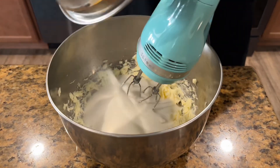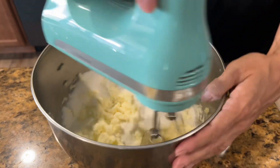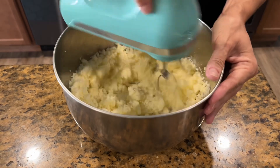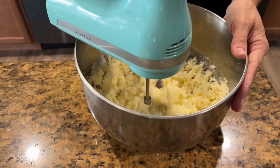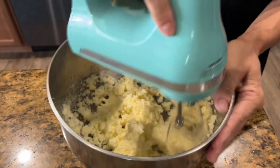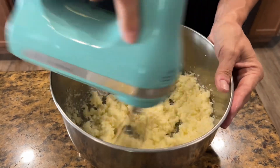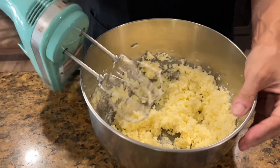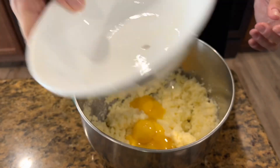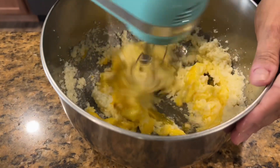Now add in our one and a half cups of sugar and mix that really well. I always start my mixer out on a lower speed until I get everything incorporated together, then turn it up to make it more fluffy and combined — that way you're less likely to fling ingredients out of your bowl. Next, go ahead and add all six egg yolks and mix those in with the butter and sugar mixture.